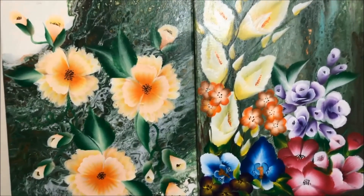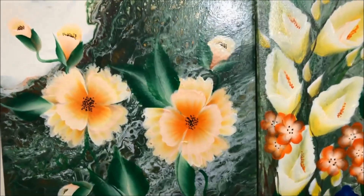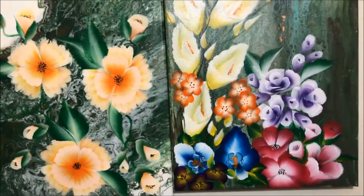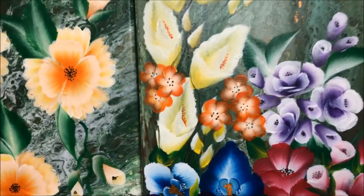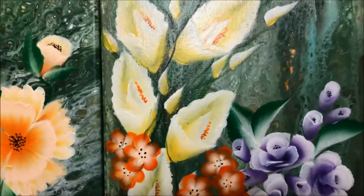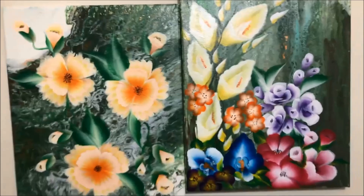Miss Amy is a self-taught artist, also like me. I just learned to paint by watching tutorials and asking tips and techniques from other artists. I love how she embellished the painting — so pretty and neat.